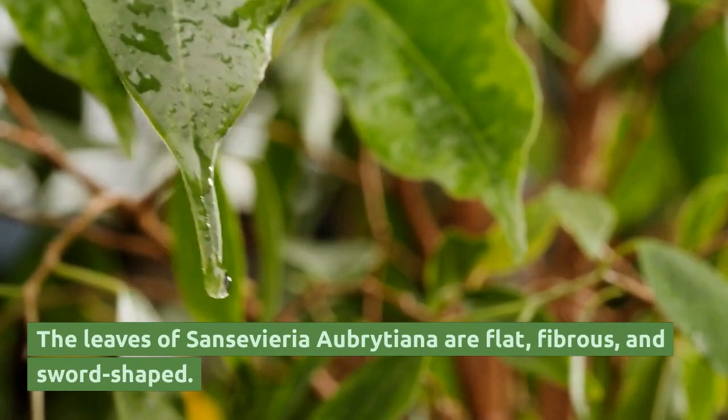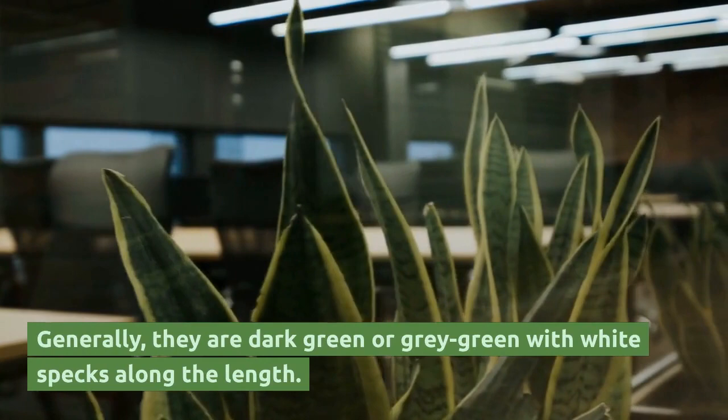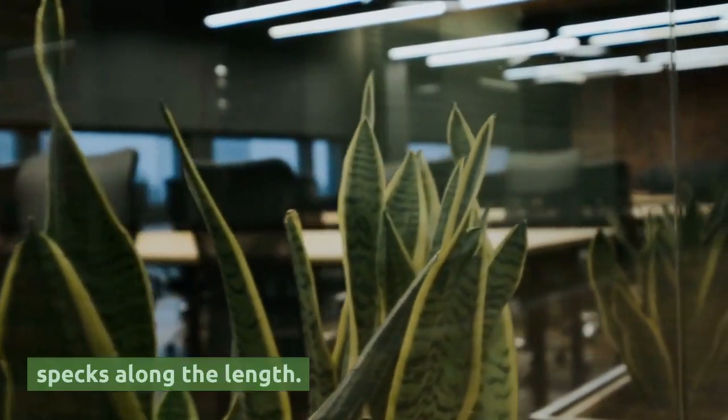The leaves of Sansevieria Aubretiana are flat, fibrous, and sword-shaped. Generally, they are dark green or gray-green with white specks along the length.